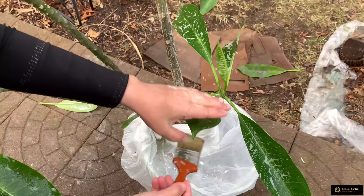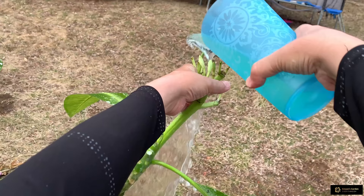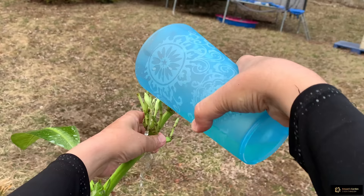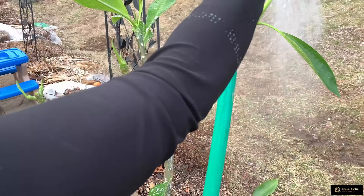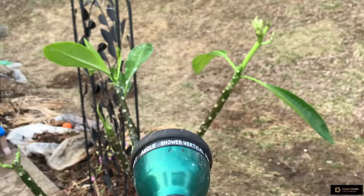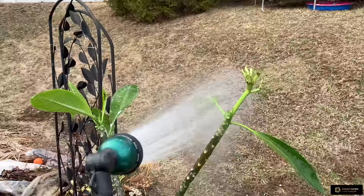Now I will rinse this plant and take it into the house. I am pouring the remaining soapy water over the buds — if there is anything between the buds this water with dish soap will wash it. Now I am giving it a shower to rinse. After rinsing, I will take this plant in the house.